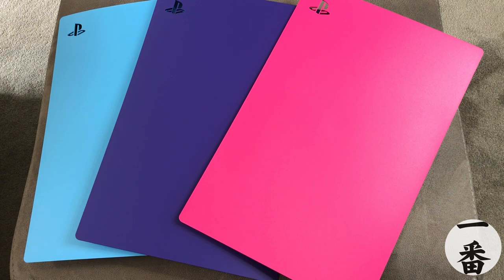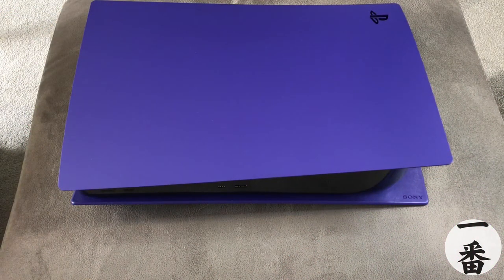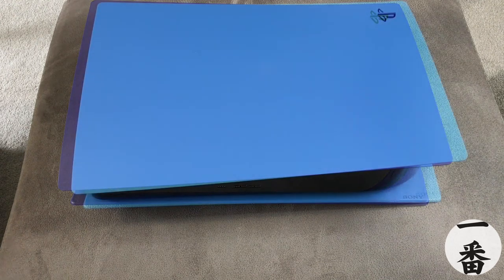The last thing we need to do is actually put them on the console and see — does the black edging bring out these colours? Well, let's find out. There we go — we've got the Galactic Purple all fixed to the console. With the black trim, I think it really brings out the purple in the covers. Not my favourite, I don't think. I would probably rate it about the same as the black one — the black one's super slick. This is a nice colour, but it doesn't bring out that emotional connection for me. So let's swap it up to Starlight Blue.